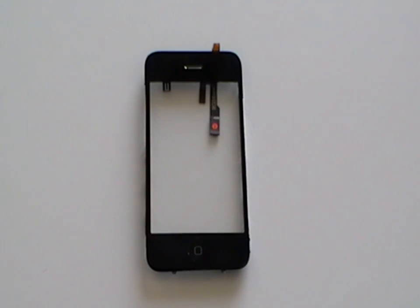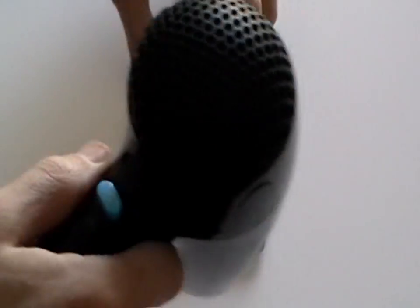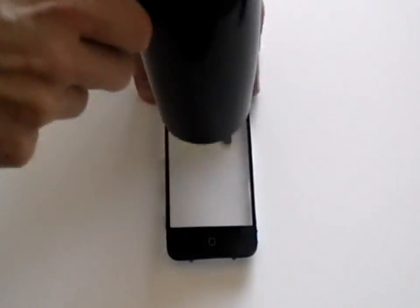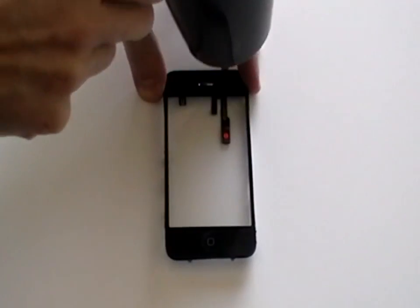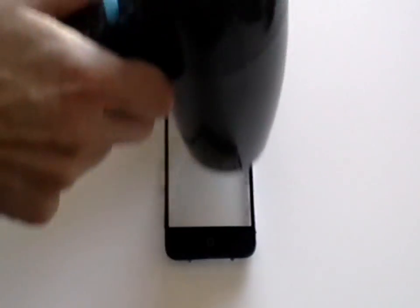Once the LCD screen has been lifted, slide out and then lift. Now we have the digitizer and the midsection. These are held together with glue. To separate these, the best way is to use a heat gun or a hair dryer to warm the glue to make them easier to separate. Here we are using a hair dryer to heat the glue between the midsection and the digitizer. You may wish to hold the digitizer with a hand cloth or wear a glove as the frame can get very hot.